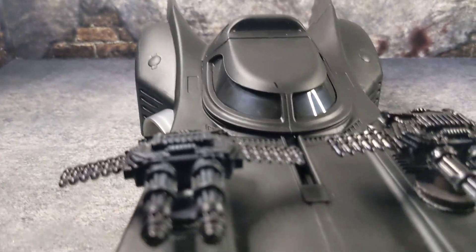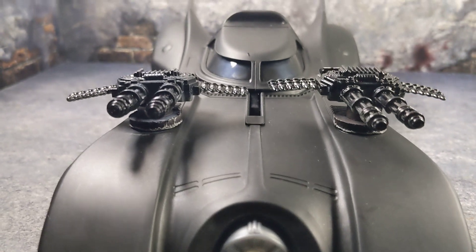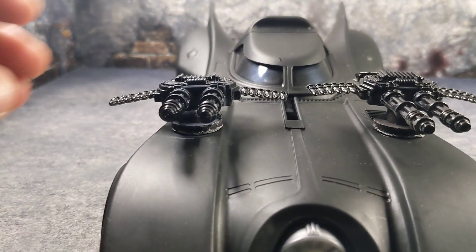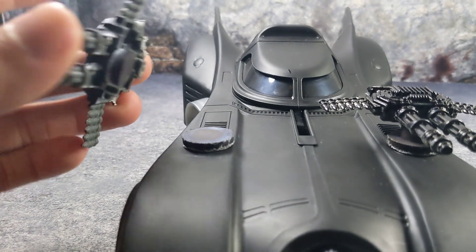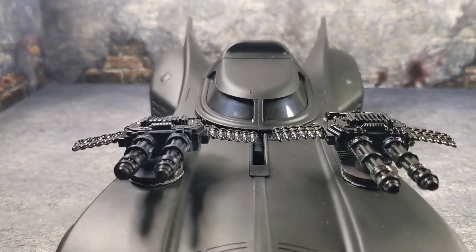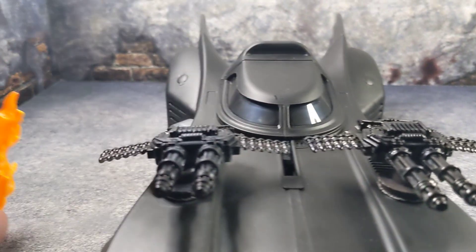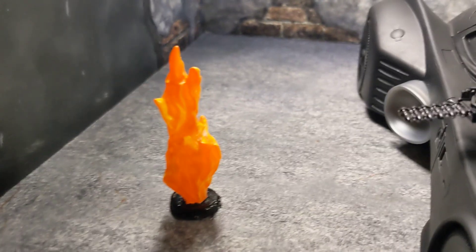I went ahead and got these two guns out and painted them. They're mounted using magnets — I found magnets at Walmart. It does make the car much larger, as you can see.